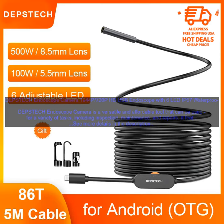Here are some of the pros and cons of the Depstek Endoscope Camera. Pros: High quality images and video. Waterproof and dustproof. Versatile and affordable. Easy to use. Includes free software. Cons: Cable can be a bit short. Not the most compact design.